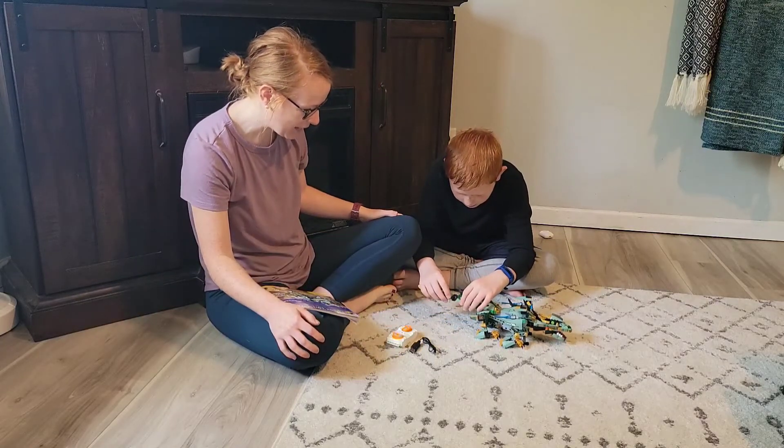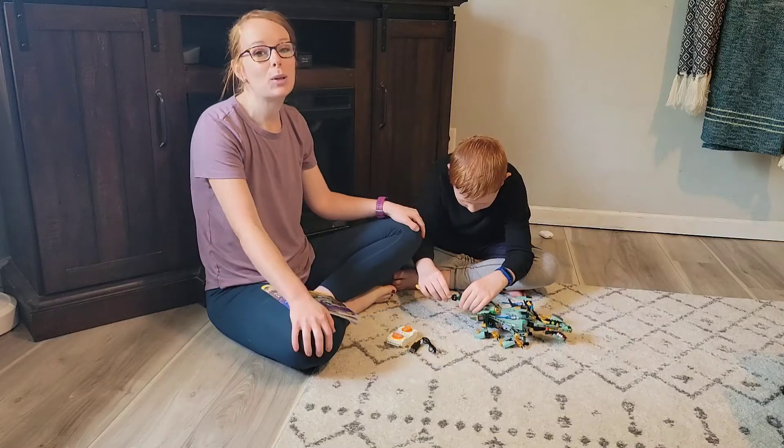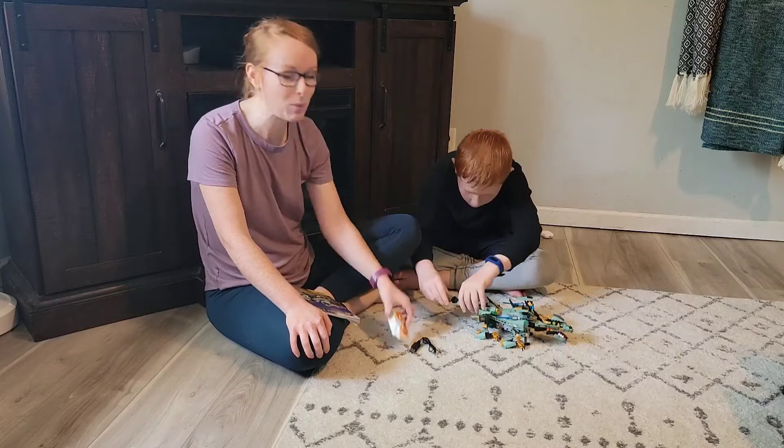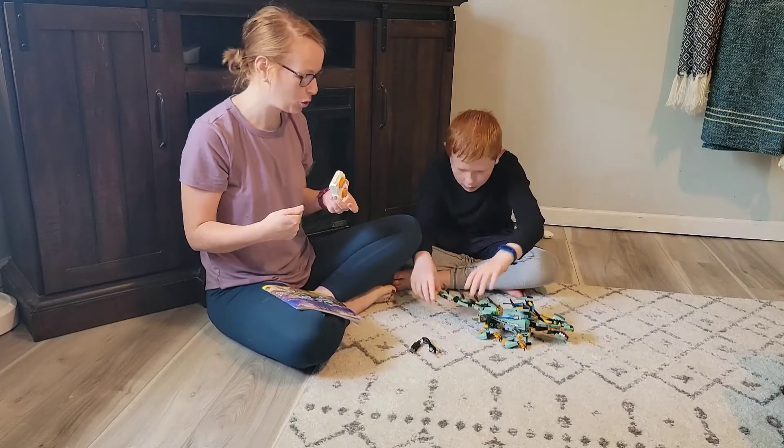As he's placing his last little piece on here — he has put so much work into this, it has been amazing. With the remote control, you can also use the app on your phone to control it.